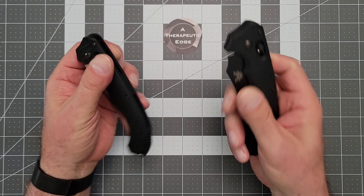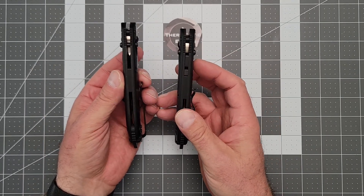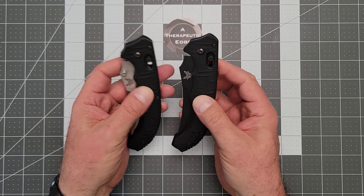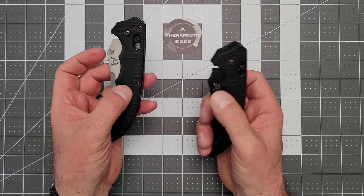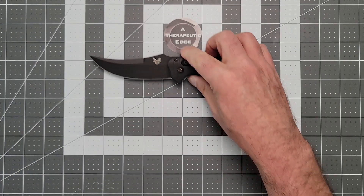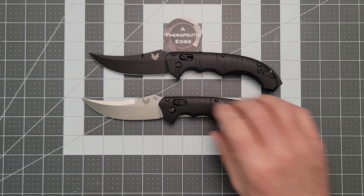This is both versions of the Bedlam. This is just a wicked monster knife, and I absolutely love it in both configurations. You may be wondering what's the difference. Well, you'll notice that this one doesn't have thumb studs, and that's because this is the Auto, and this is the Manual.